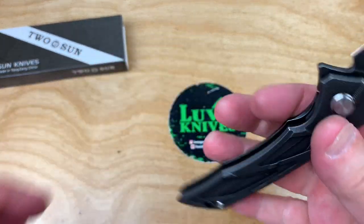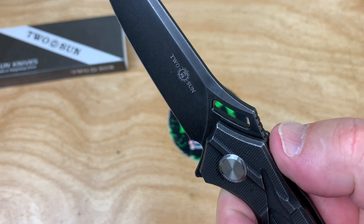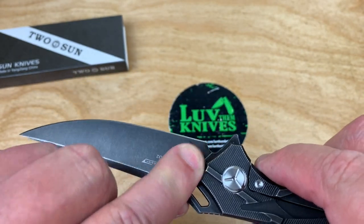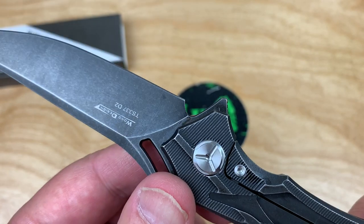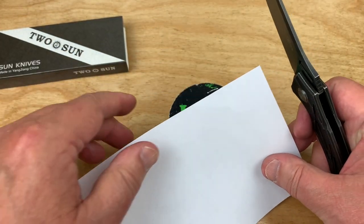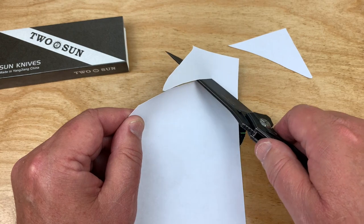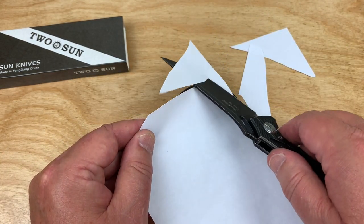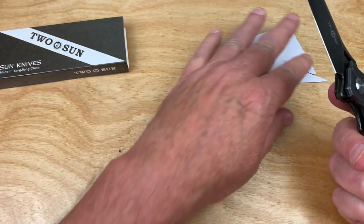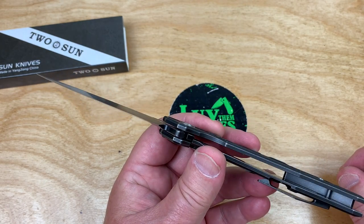Ergos are good. It does feel kind of slender in the hand, though — it really does feel pretty slender. You got this jimped thumb ramp, so you can get right up on it. You really don't have a go-forward position. I keep getting lube leaking out the front of that knife — I'll take care of that when I get it opened up. Tucson knives are pretty sharp right out of the box, and I'd say this is on the plus side of factory sharpness.